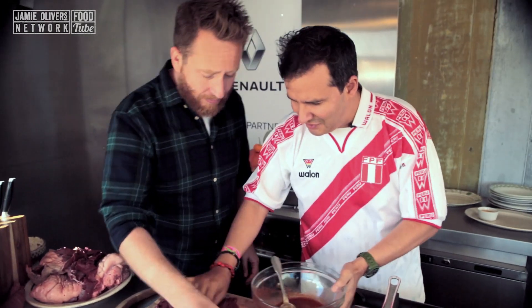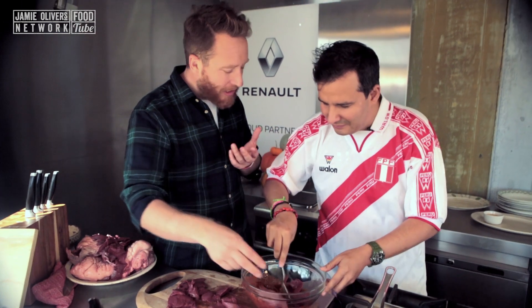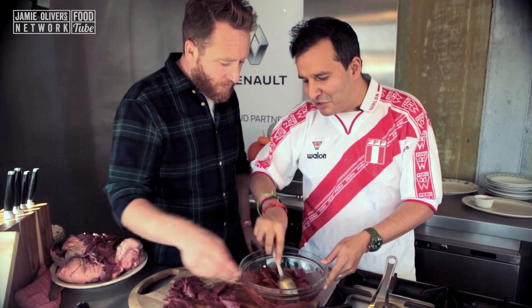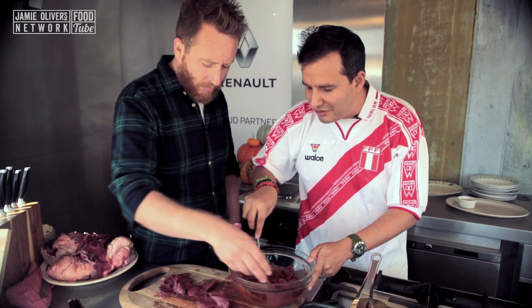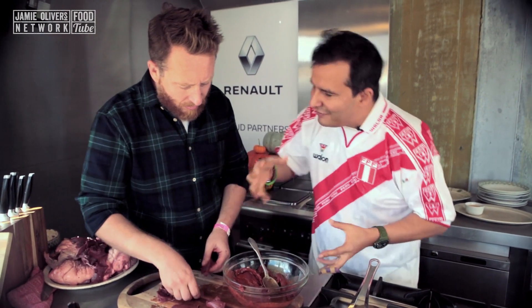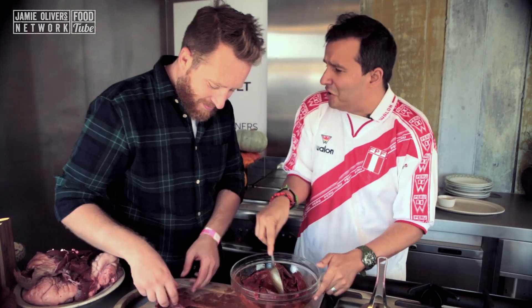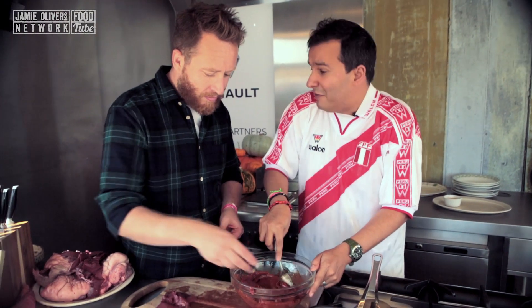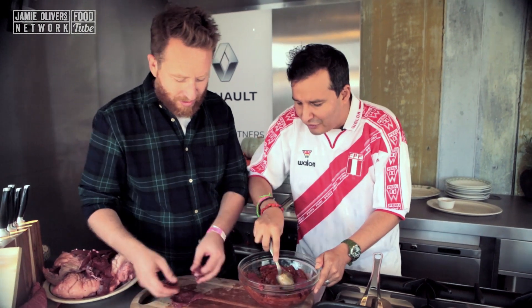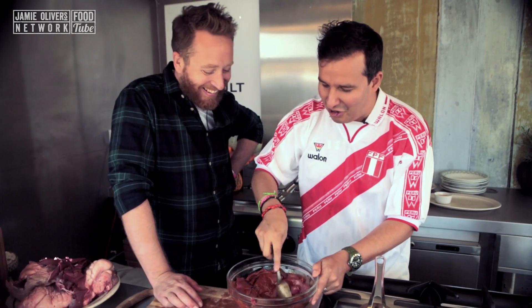So we just drop it in? That's right, just pop it in. What's the important thing with this? How long do we need to marinate it for? Anything between 12 hours, 24 hours, overnight. The important thing is that those flavours are going inside and tenderising the ox heart. By the way, you can use steak, beef, chicken, liver, or any offal — but this is tradition. We don't mess with tradition, so that's why we've got the ox heart.